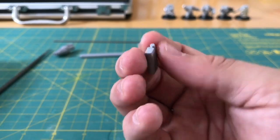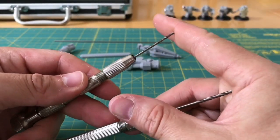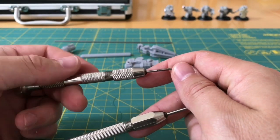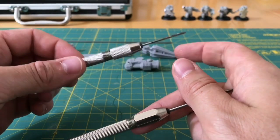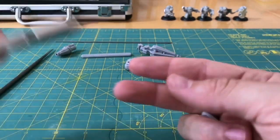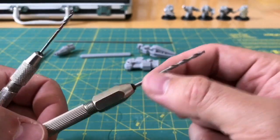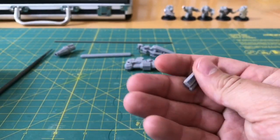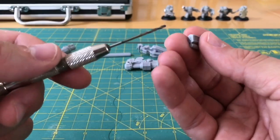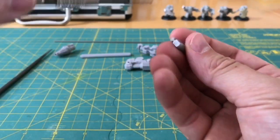You'll recall we had two pin vices. We're going to start by doing a guide hole with this thinner one. Two reasons for that: firstly, it's easier to do; secondly, it gives us a little bit of room for correction later on. Rather than going straight in with the thicker drill - you could do that - but going straight in at that thickness is just harder work. Some people might like to use motorized Dremel type drills here, but I do like the handheld touch.